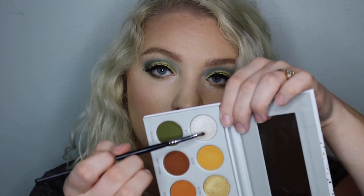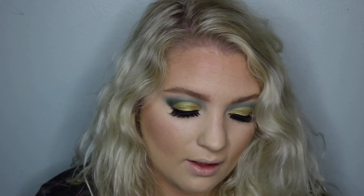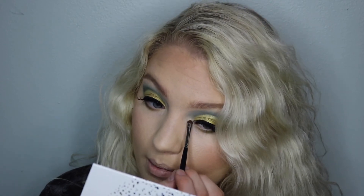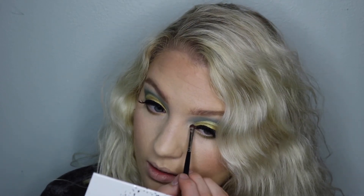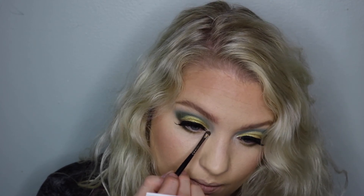For the inner corner highlight, I'm going to go in with the shade VIP, which is in the Armed and Gorgeous palette. Using a Morphe M213 brush, I'm just going to pop this right on the inner corner. I saw Jaclyn use this shade over and over and over again and I love it so much — I could not wait to use it myself.